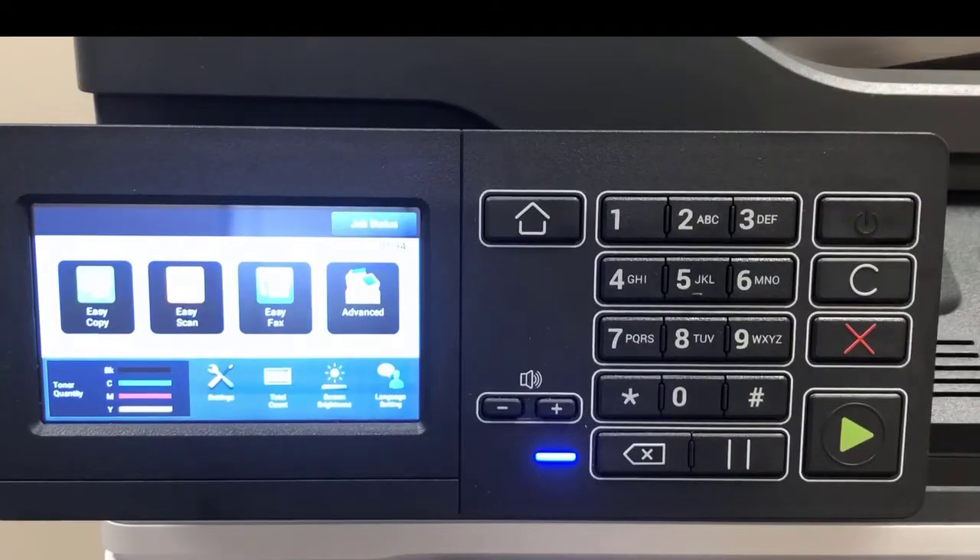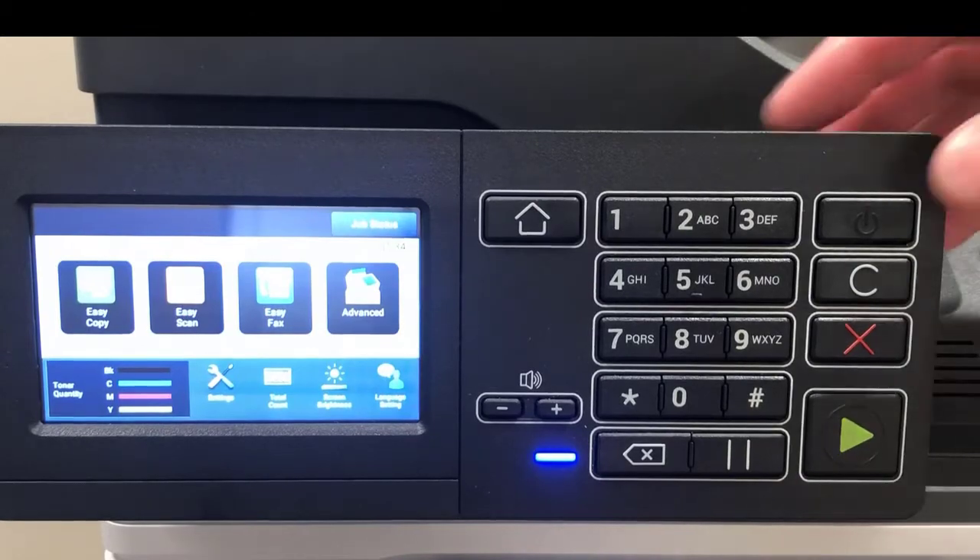At your machine, the operation panel is broken down into two sections. On the left side, you have the full touchscreen, and on the right side, you have some control buttons that may assist you with making copies. Additionally, you have the on/off or sleep button.